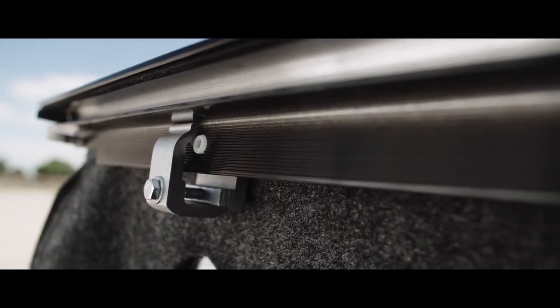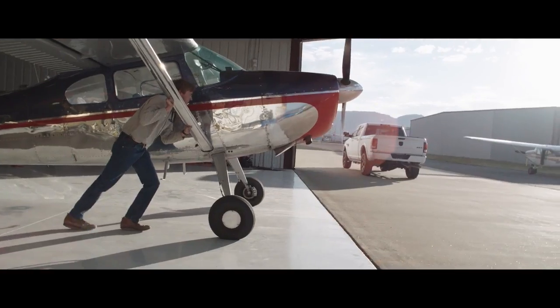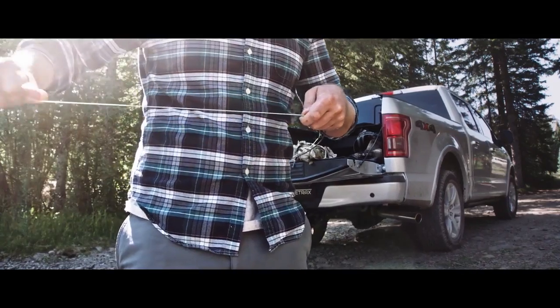Retrax covers are easy to install with just a few clamps. Proudly made in the USA, all Retrax covers include a limited lifetime warranty.